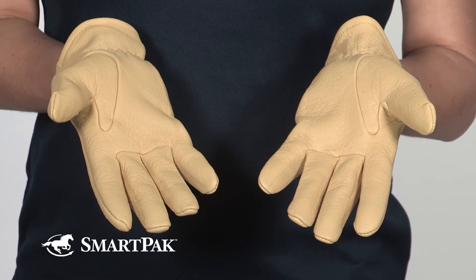Like any leather product, if you want these gloves to break in a little bit faster and mold to the shape of your hand a little bit easier, you can oil them. I've personally never done that, and I find that mine break in just fine.